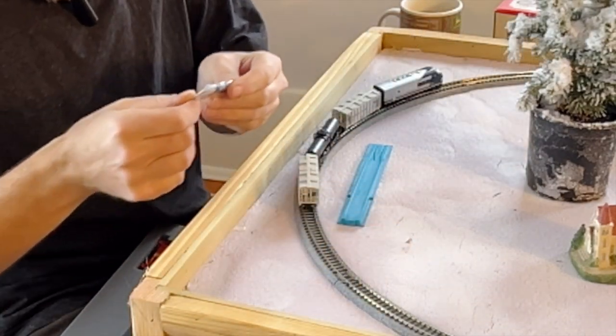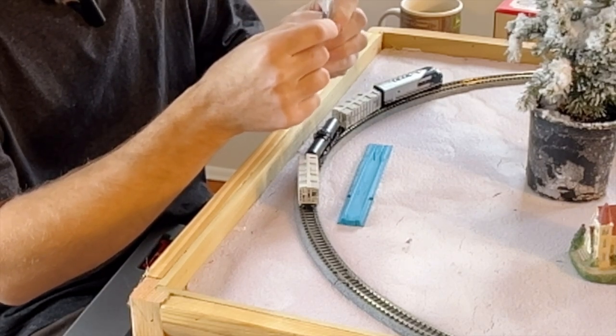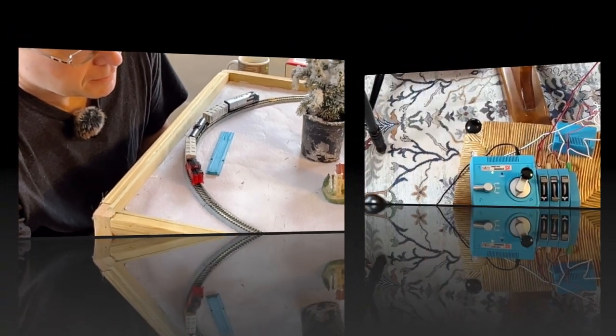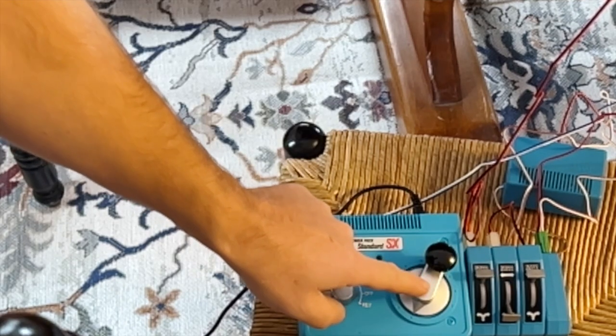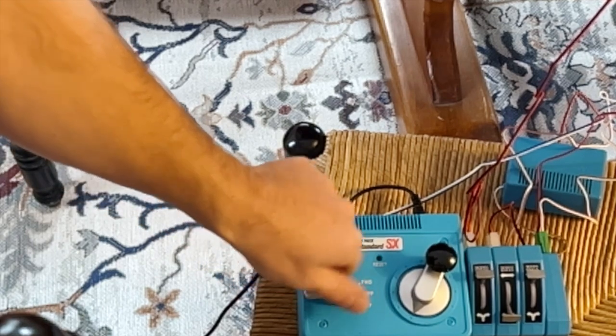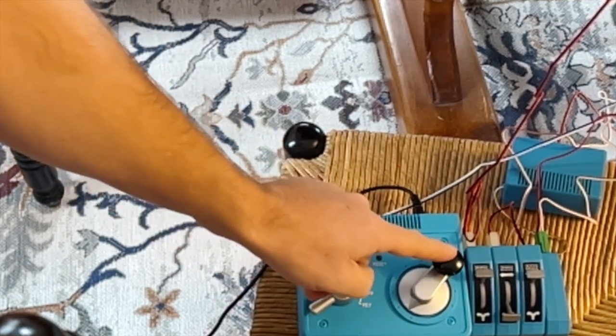I've got some extra pieces and parts here — these are the brake wheels that came with it, some knuckle couplers and other parts. I'm going to take this train out for a spin. These two right here are my switches. Here's your throttle and here is your off, forward, and reverse. We'll make sure the throttle's down, put it in forward, and give it a go.